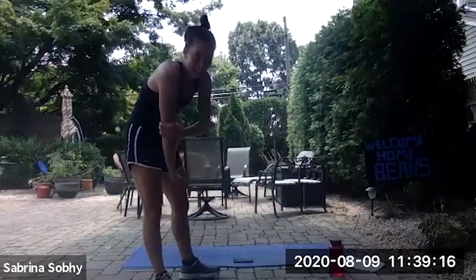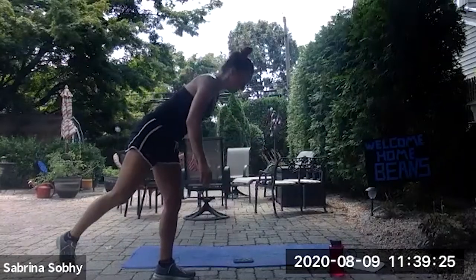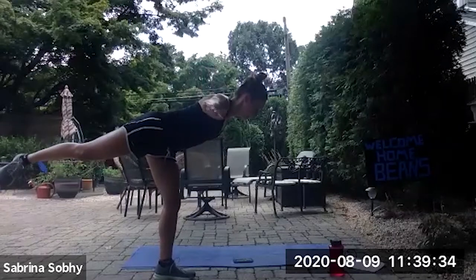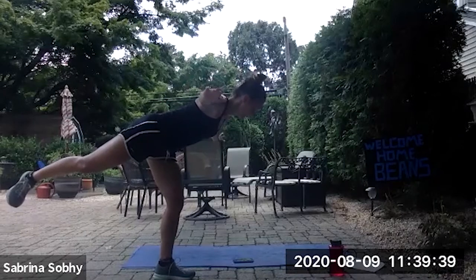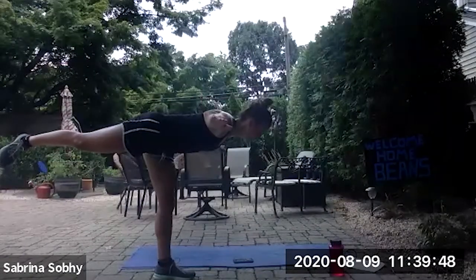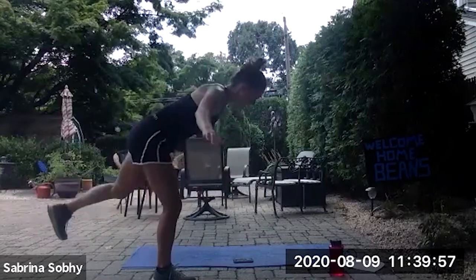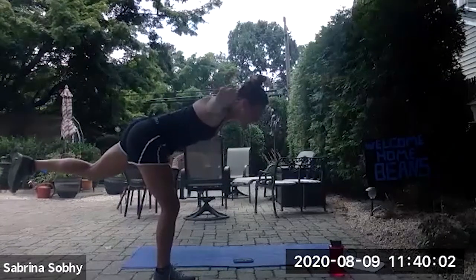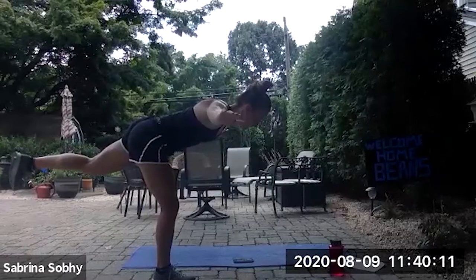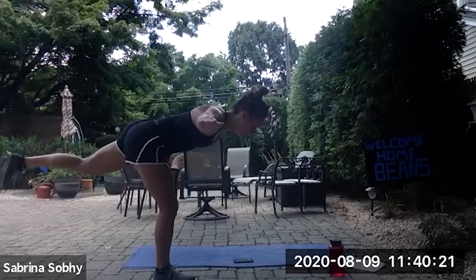Let everybody get up on their feet — almost done. Ready and begin. One more set after this and I will let you guys go, thanks for joining in with me. Not done yet! 10 more seconds, then we're switching straight into the other leg. Get arms out, ready, and switch. Engage the core. 10 more seconds, keep up the good work. Three, two, one, and rest.